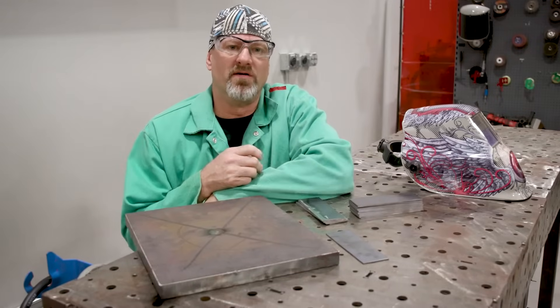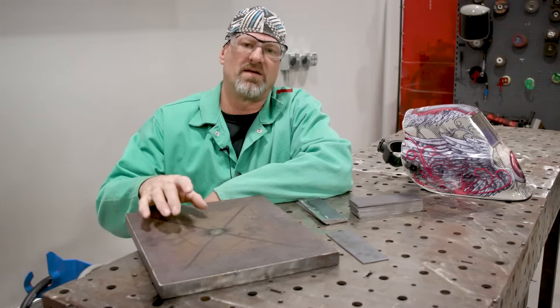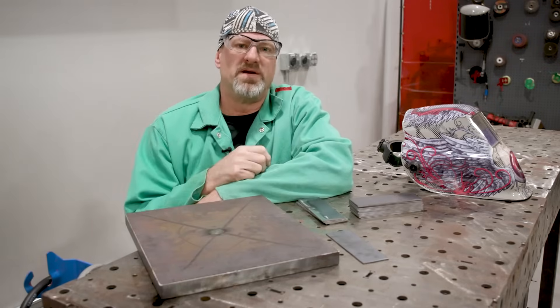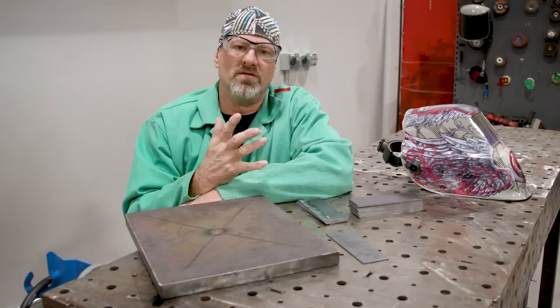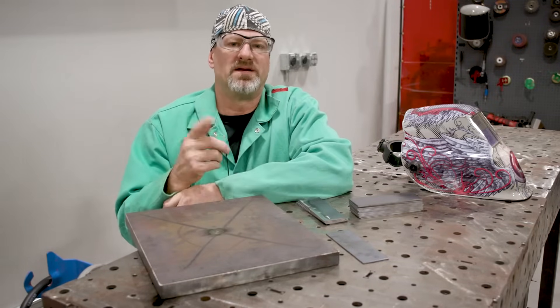Technique is a lot different than welding some thick structural steel and just consistently welding on the piece. Thin gauge material — if you don't have a good fit up, you're going to experience a lot of warping, blow through, melting, just all sorts of headaches.